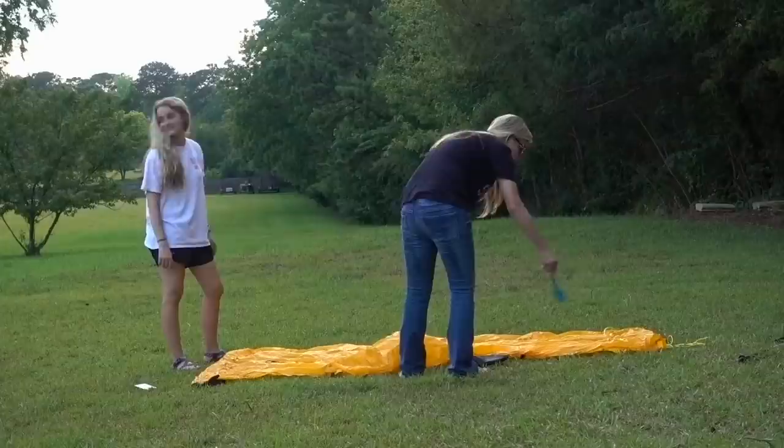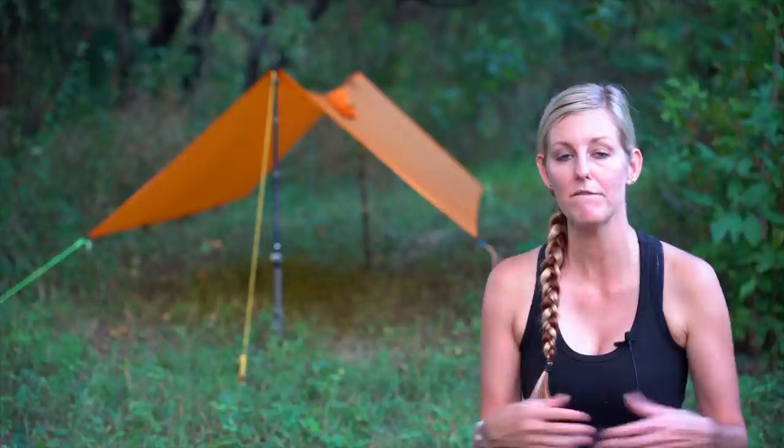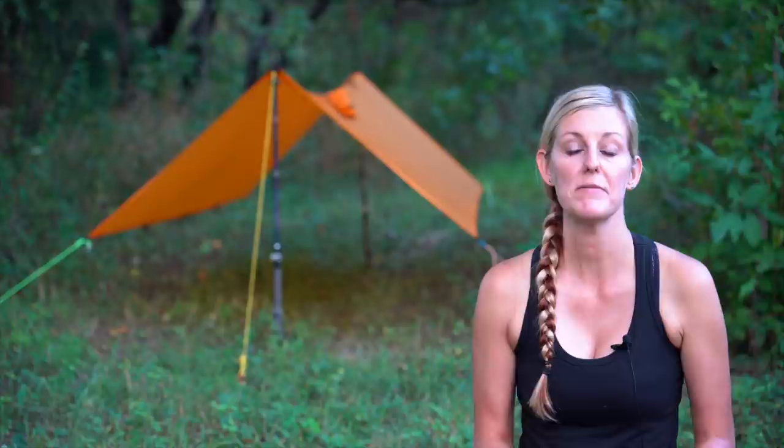I've already done an introductory video on this tarp, but in case you didn't see it I went on the Mountain Laurel Designs website to check on pricing and options. I noticed the pro rain poncho is no longer for sale on their website — I'm not sure if that will come back in the future — but I still felt this video would be relevant because there are other poncho tarp designs out there that people might be interested in.